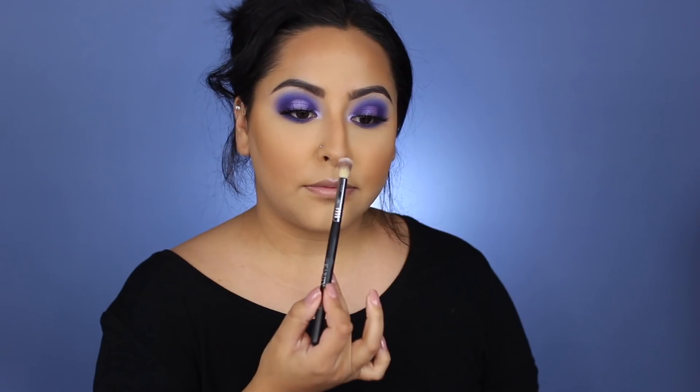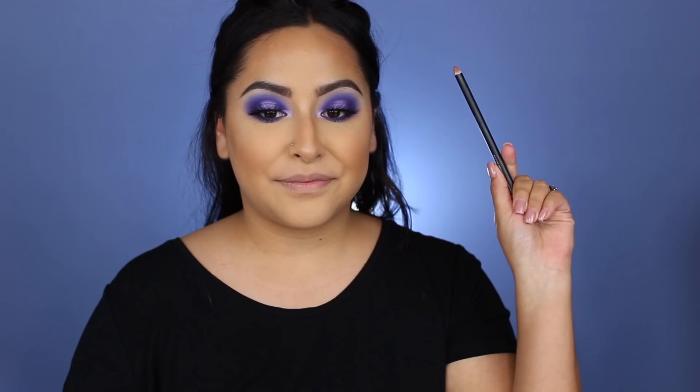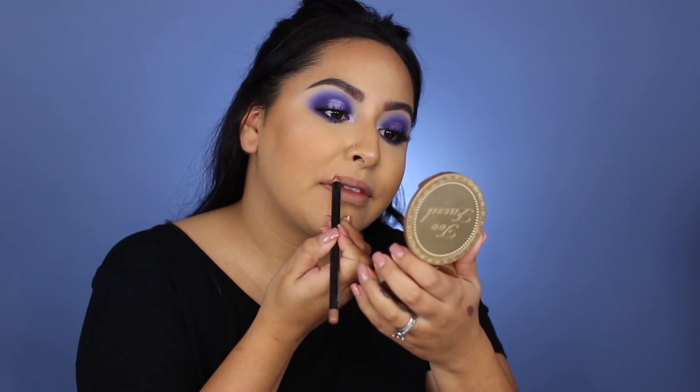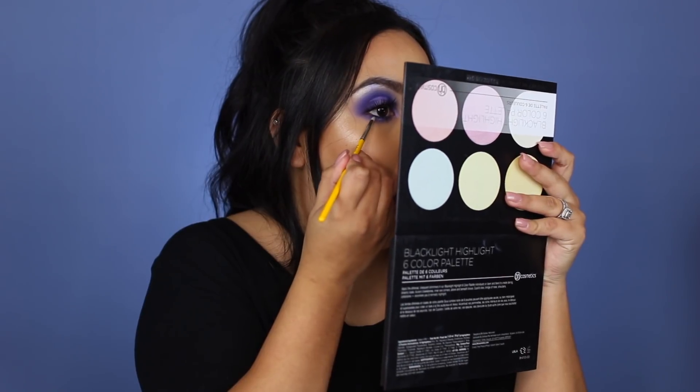For highlight, I'm using a shade — I think it's called Face — and I'm placing that on my cheekbones, my cupid's bow, and down my nose. I'm also applying MAC mascara to my lower lashes. For lips, I'm lining with the Morphe Makeup Talk Lip Liner — I really like their lip liners, I have them in my kit and for myself. Then I'm going in with MAC's Blankety Lipstick and applying a clear gloss on top from Smashbox. Finally, I go back in with that highlight palette to add color to my brow bone and run it along my lower lash line as well.